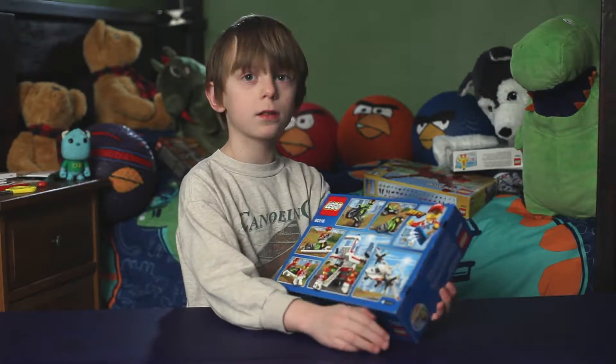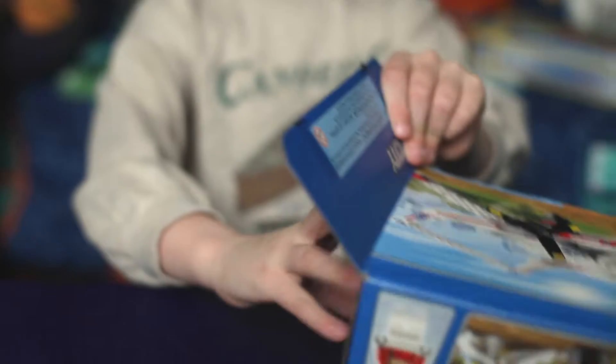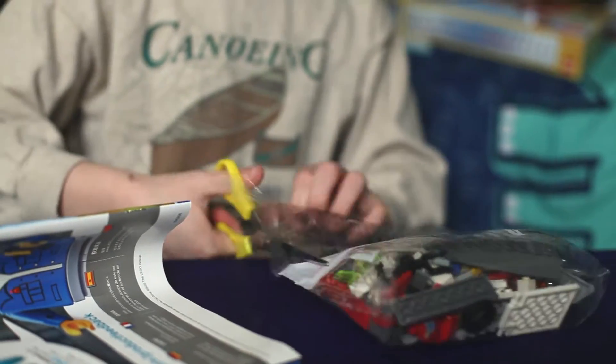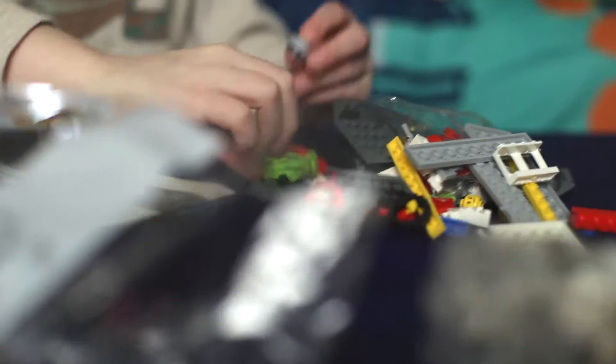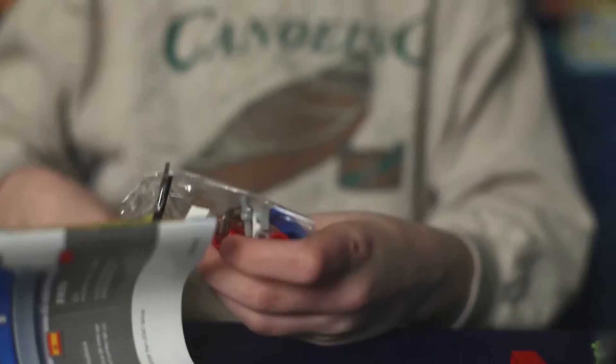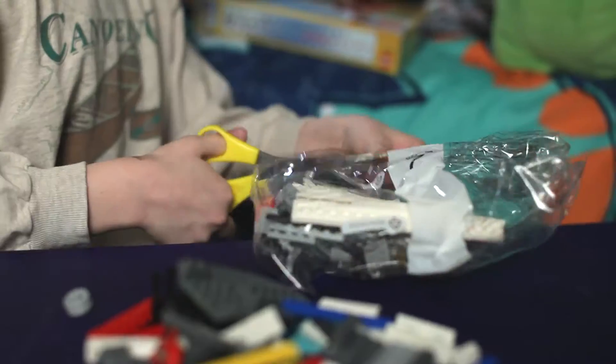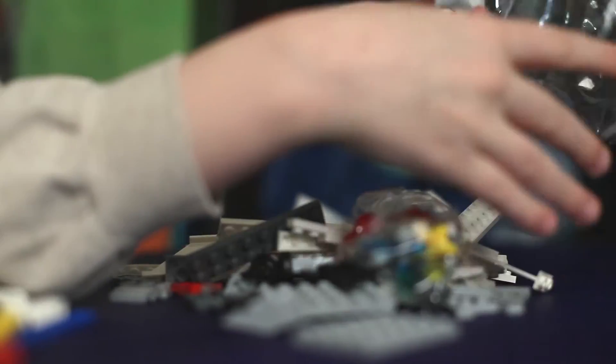Now let's look at the box. Looks like we're building a motorcycle here. Looks like there's a lot of white stuff.